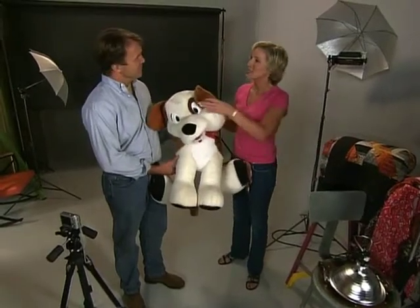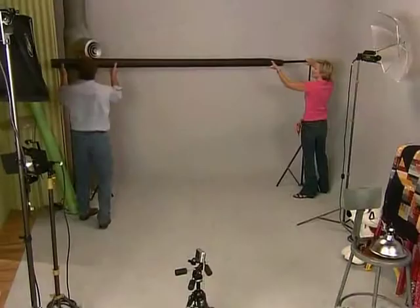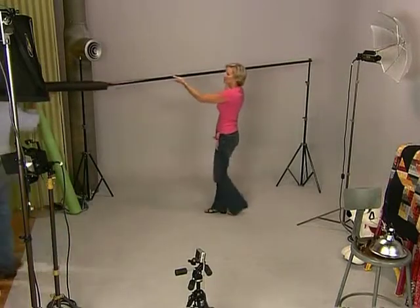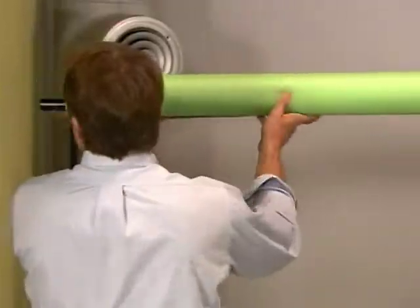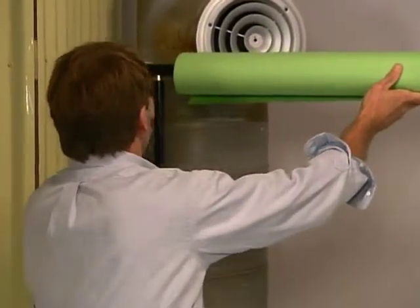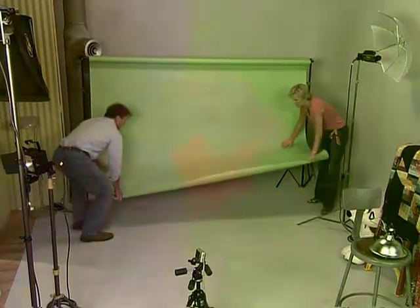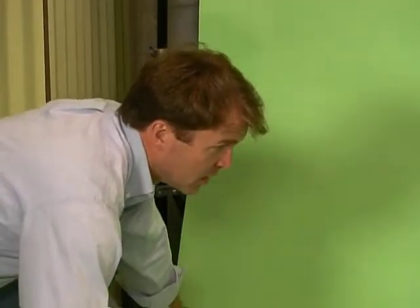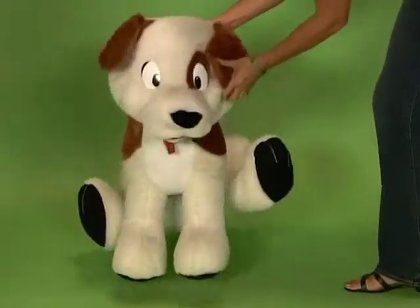It's so much easier to set up and light with a stuffed animal than a real one because they don't need to be walked. Start by selecting a background that will complement the color of your pet's coat. Avoid any color that matches the collar or anything else they might be wearing. One of the easiest backgrounds to light is seamless paper or fabric that's long enough to continue behind and under your subject. By creating a gentle curve where the background meets the floor, you'll minimize the possibility of harsh shadows from your lights.